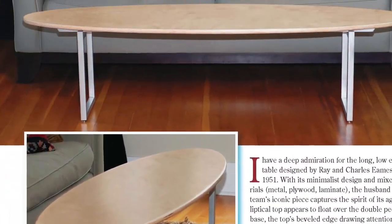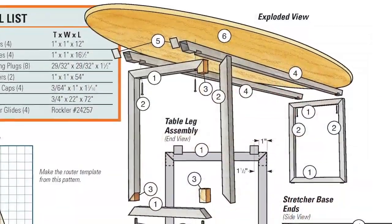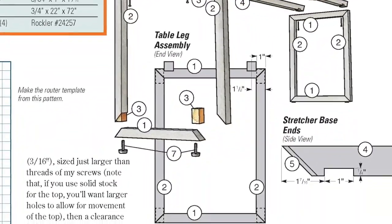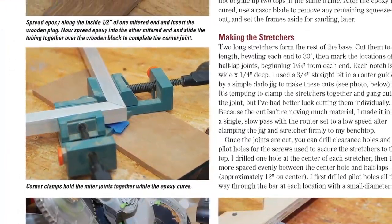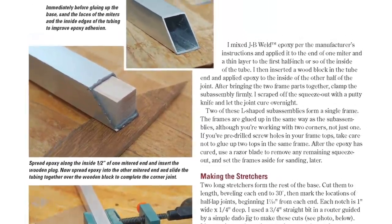First, guest columnist Michael Crow makes a surfboard-style coffee table. Inspired by mid-century design, it features an elliptical top and a base made of square aluminum tubing. But you won't need any special metalworking skills to build it — just a miter saw, basic hand tools, and some durable epoxy.